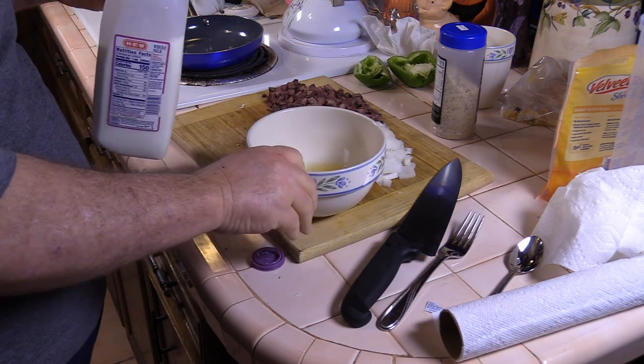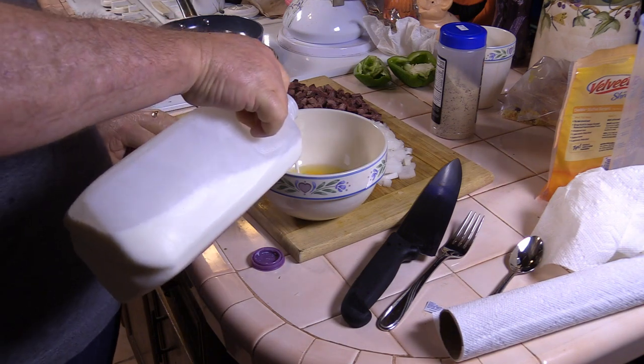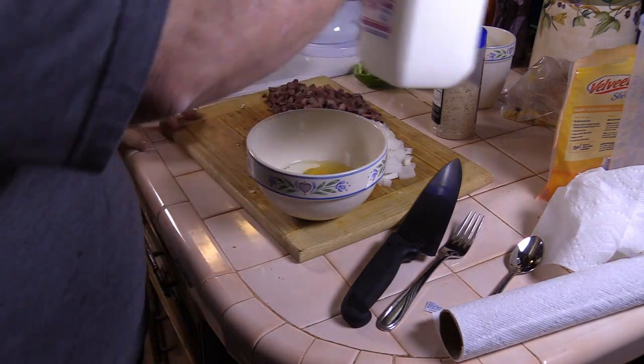We got two eggs here. Toss in a splash of milk, beat them, and get ready.